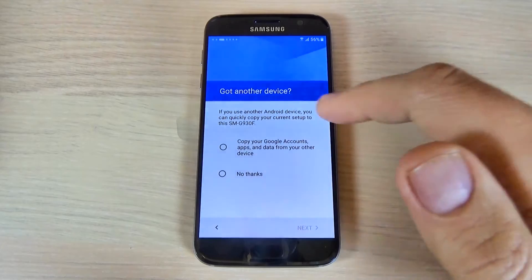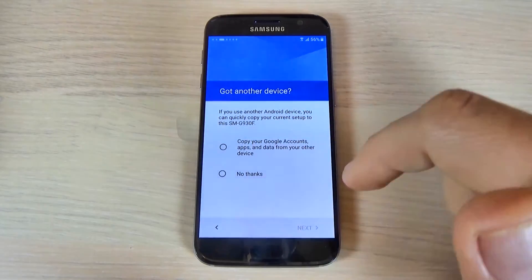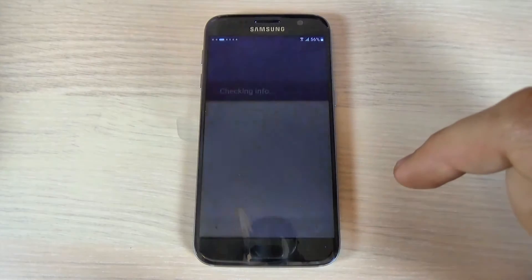And now it asks about another device. If you have another device, hit 'Copy your Google accounts.' If you don't have one, just hit 'No thanks' and hit next. Now hit accept.